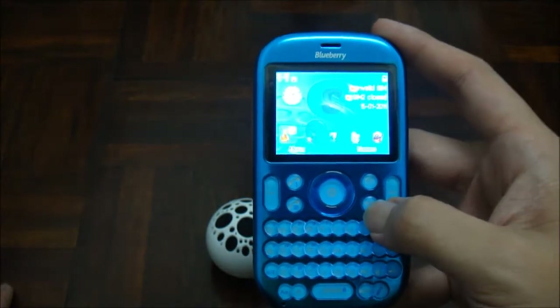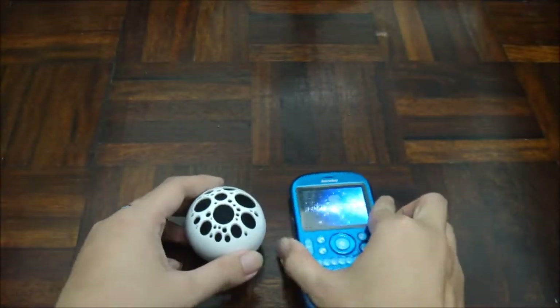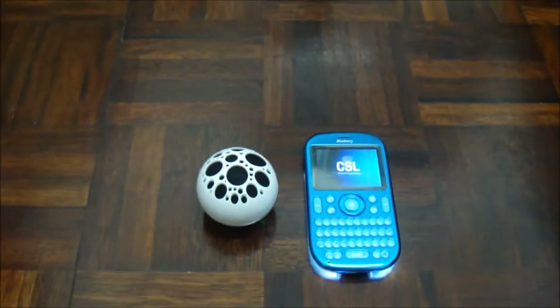That's it for the Euphoria Pro 7500. Thanks for watching.